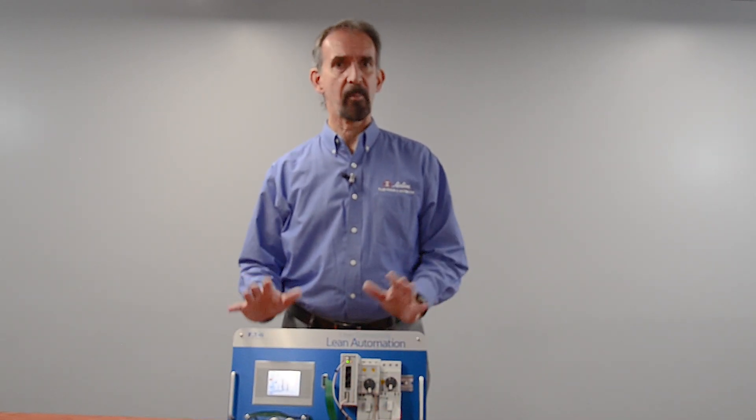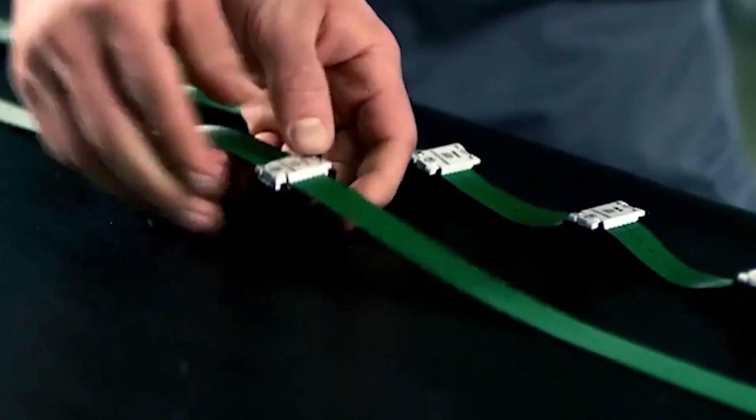Hi, I'm John West, Automation Product Sales Manager from Airline Hydraulics. Want to save time and money assembling your electrical control panels without compromising quality? Stop wiring and start connecting.